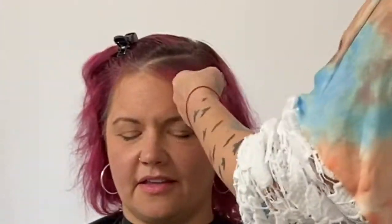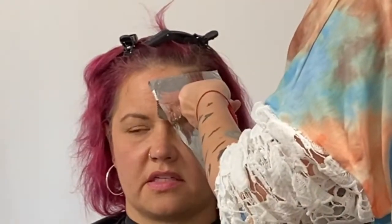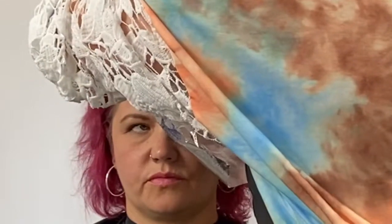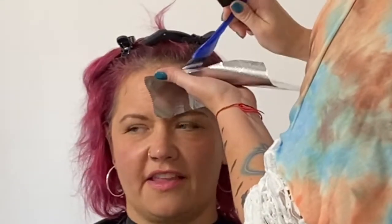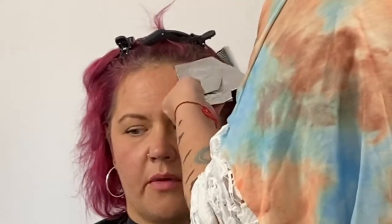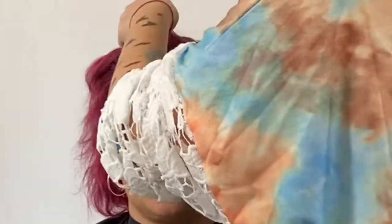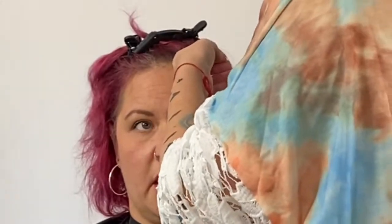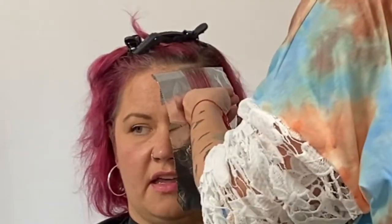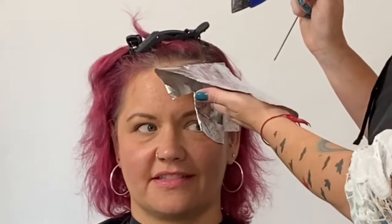What I'm creating here is an accent with her bang, so we will see a pop of brighter color. My sectioning goes from about parallel to the corner of her left eye, diagonally down to about the left side of the bridge of her nose — it is a triangle. Working in back-to-back slices through this entire triangle, essentially creating a block of color. I am using Blonde Door powder lightener with 20 volume.